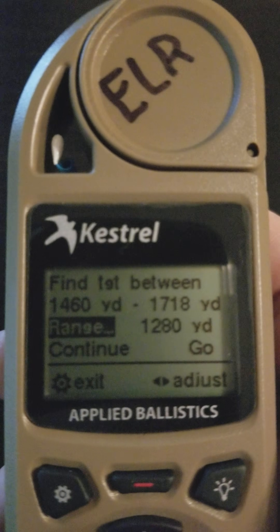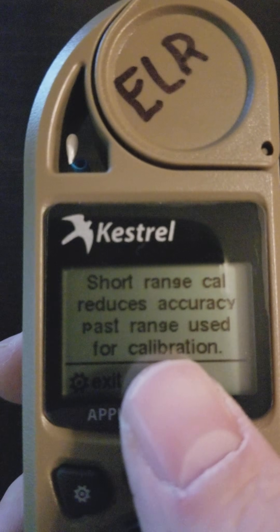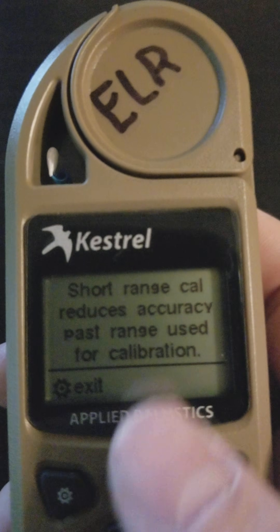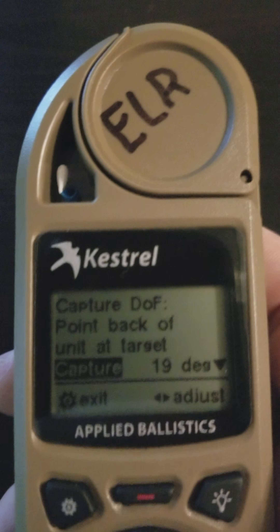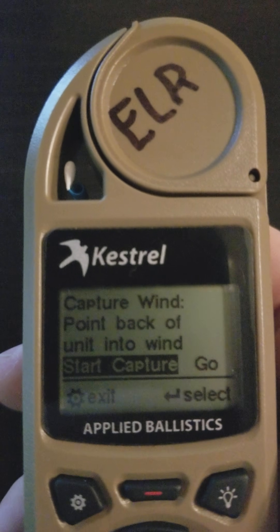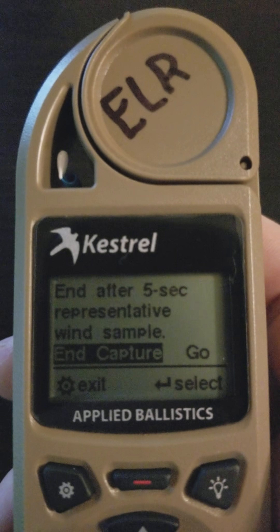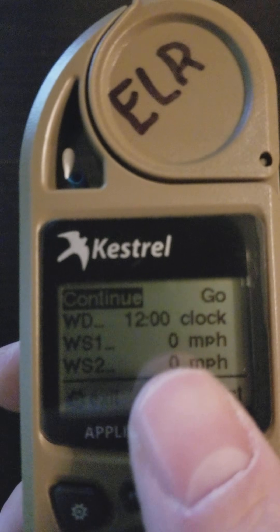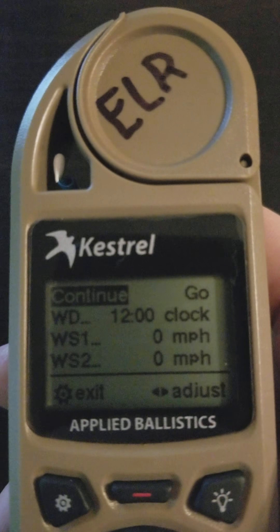If you perform the calibration outside the recommended range, you'll get an error message. We hit continue and it warns: short range calibration reduces accuracy — that's important to note. Next, you capture the direction to the target, which is also important, and then you capture wind. Wind is an important factor in any calibration, especially because of aerodynamic jump. We hit enter and you can see it captured the wind — we didn't actually capture any wind here, but these numbers would have adjusted.